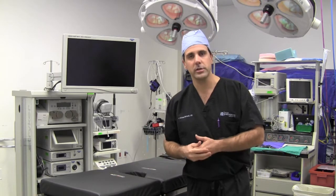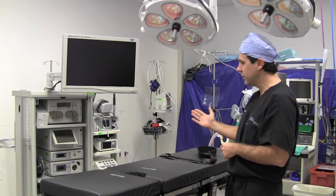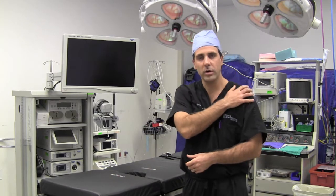If we're working on the shoulder, we usually put the patient in what's called a beach chair position, where we actually lift the back of the bed up and you're literally sitting like you're on a beach chair, and we work on the shoulder.